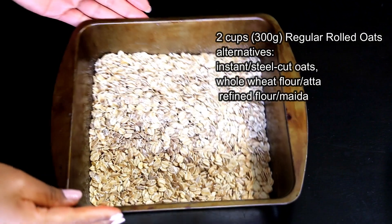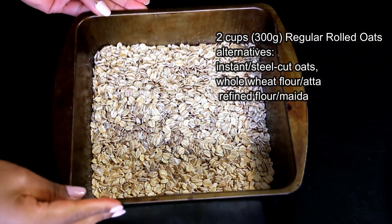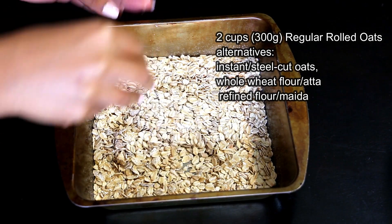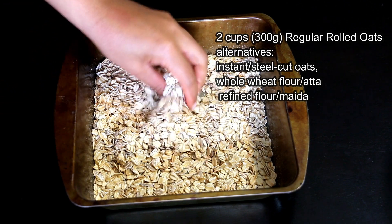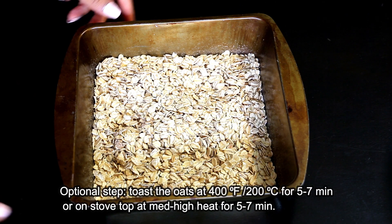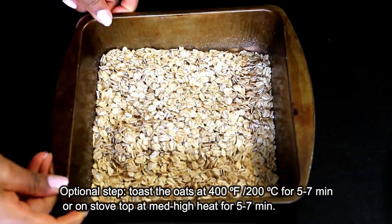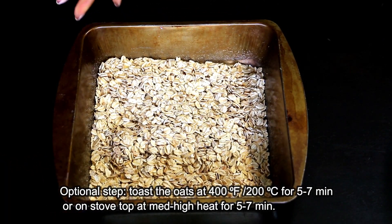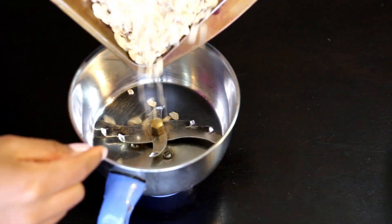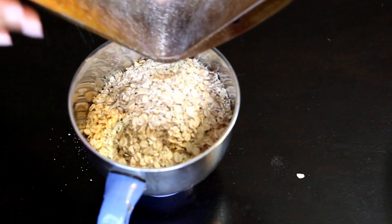Firstly you'll need two cups, that is 300 grams, of oats. I have here regular rolled oats — you could use steel cut or instant oats as well. Or if you do not want to use oats, you could replace it with wheat flour, atta, refined flour, or maida. I've toasted the oats at 400 degrees Fahrenheit or 200 degrees Celsius for seven minutes in the toaster oven, or you could toast it on stovetop at medium high heat for five to seven minutes. This brings out the nutty flavor of the oats and also gives a great texture, but you could totally skip this step.